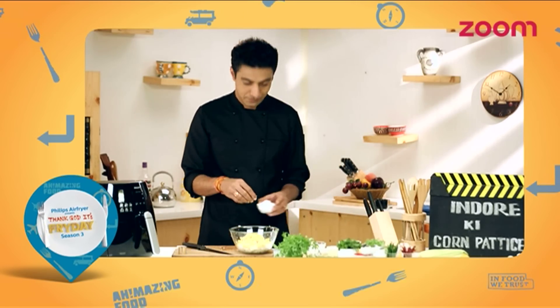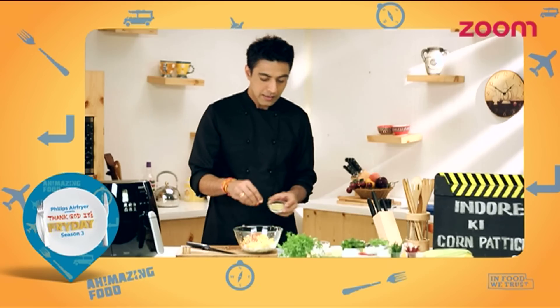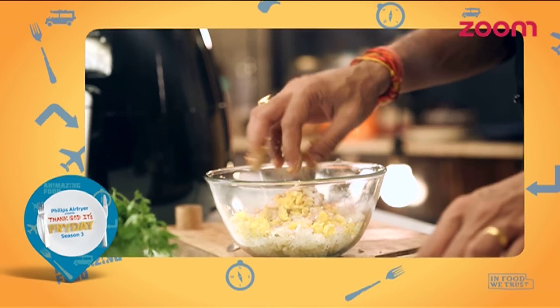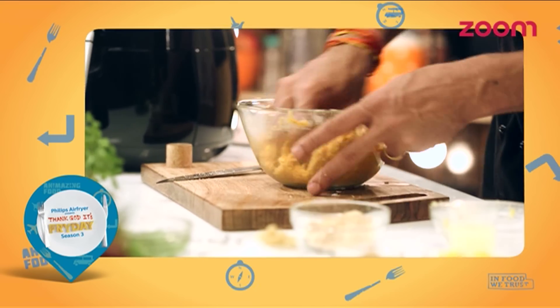Now we will add a little bit of salt, a little bit of red chilli, a little bit of garam masala, bari katha pyaas, a little bit of chaat masala, a little bit of lemon juice, and for binding, a little bit of bread crumbs.